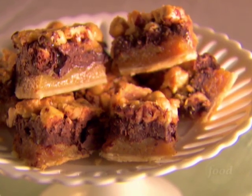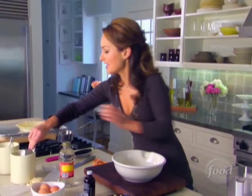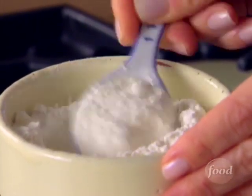My chocolate hazelnut tart is nutty, chocolatey, and decadent. We are going to use half a cup of sugar and two tablespoons of flour. The sugar is going to sweeten it, and the flour is going to thicken the filling.